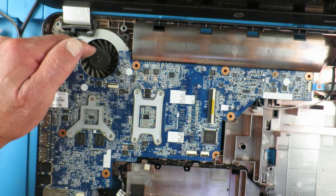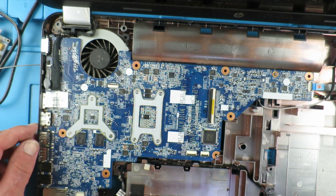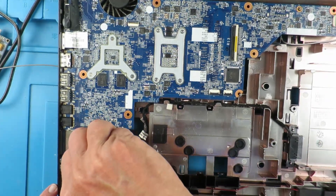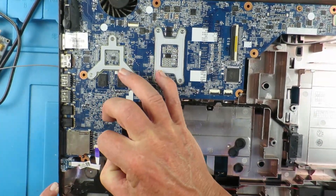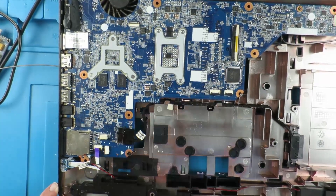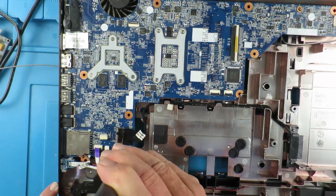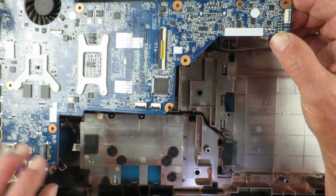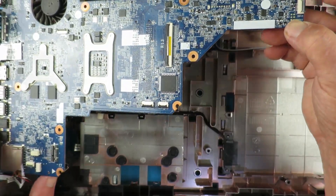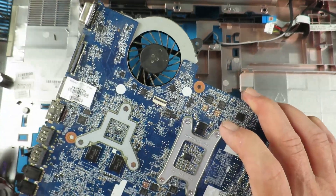Finally, we can unclip the lid itself and remove it to expose the motherboard. Clearly the fan does not spin freely, so now we have to actually remove the entire motherboard to get to the fan. As before, there are a number of ribbon cables to be disconnected, and one single screw which fixes the motherboard.